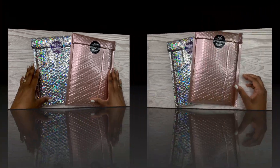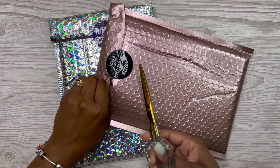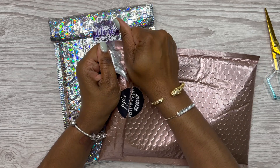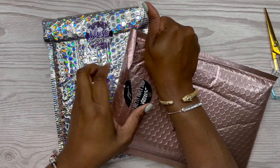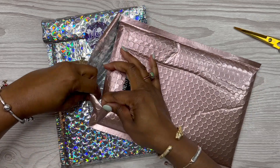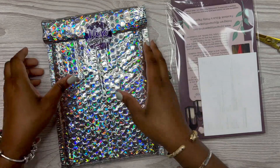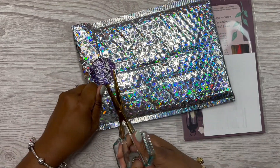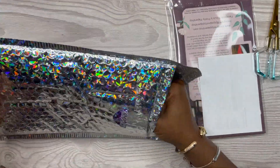So let's see this packaging here — Jojo's packaging is so pretty. I love this mauve rose color shiny packaging. This color is just really, really pretty. Let's go ahead and open up Jojo's — now that's really sticky.